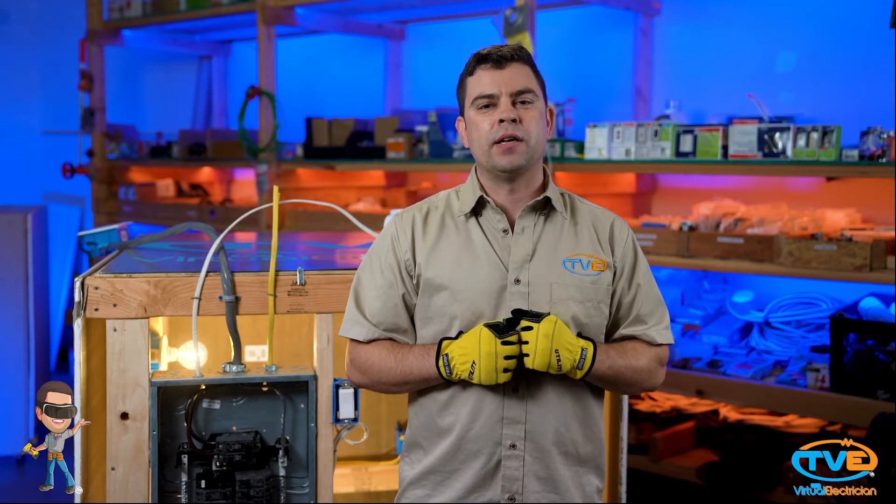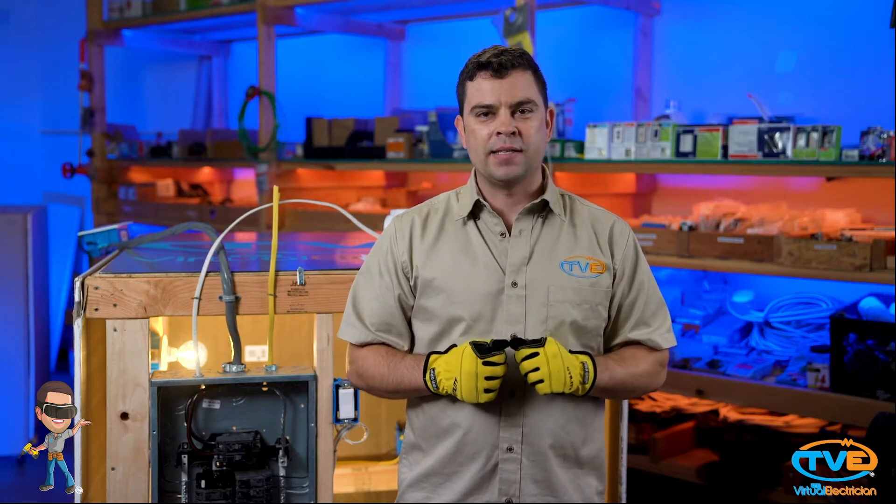Next, it will tell you how many amps or watts it pulls. After watching my load calculation video, you should be able to figure out what size wire to run. Let's say you are running a 30 amp circuit out to an AC unit — you only have to use 10-2 wire.